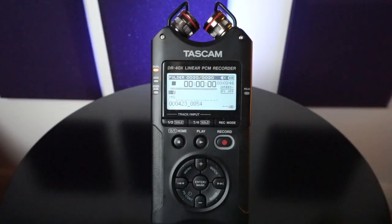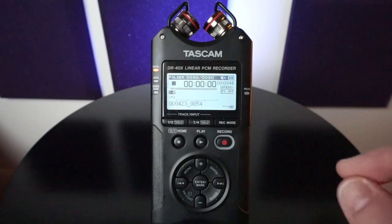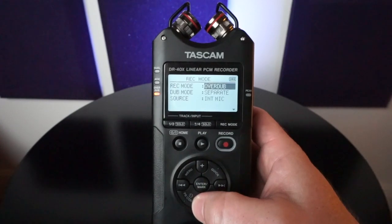To utilize the auto record function as a musician, journalist, or even at a lecture — where it'll just automatically start recording and you don't have to actually physically hit the record button — the first thing you're going to do is go to the record mode and make sure that you're not in overdub mode. That's the only mode that it won't record in.